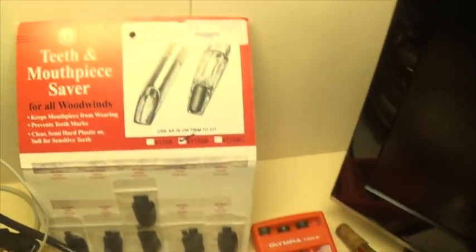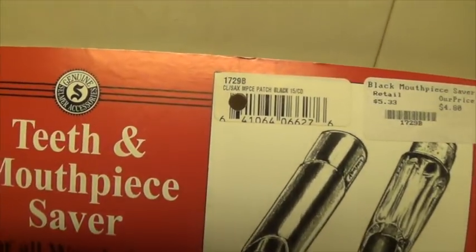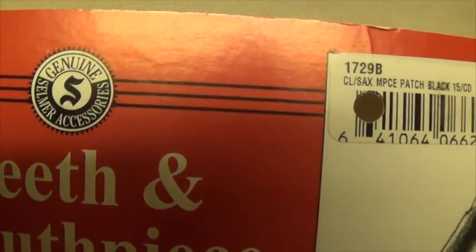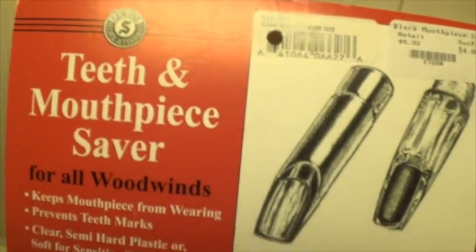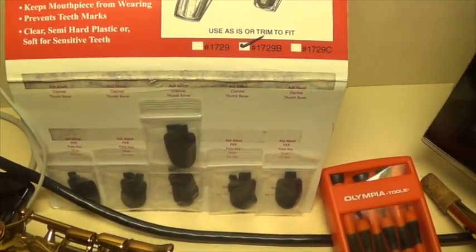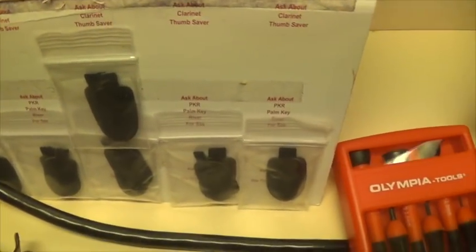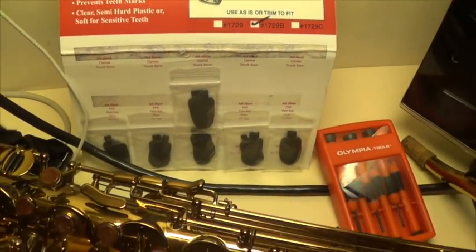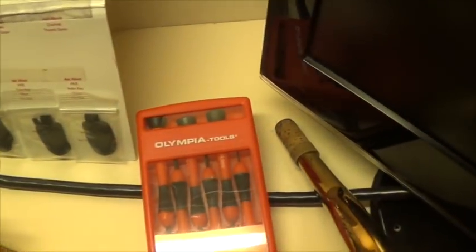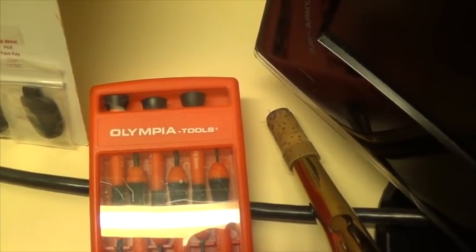Moving on, I have over here a teeth and mouthpiece saver made by Selmer. I generally buy these in bulk because I work in the travel industry and it's kind of hard sometimes to pick these up. You get like three per pack and I find these very, very useful. Over here, I just have a screwdriver set — you can pick something like this up at Sears for not a whole lot of money.